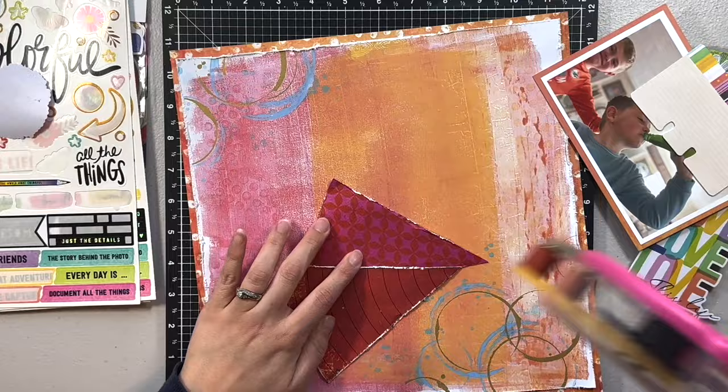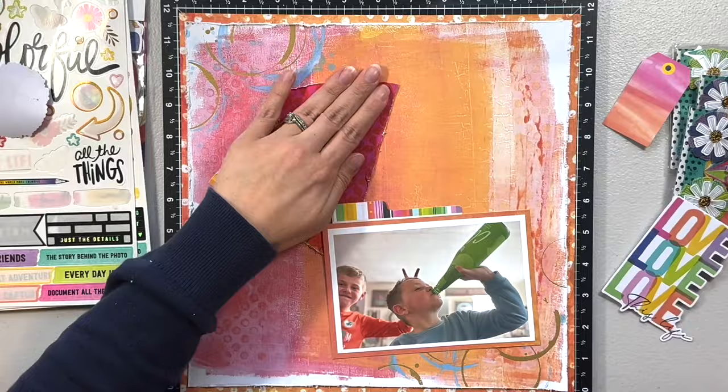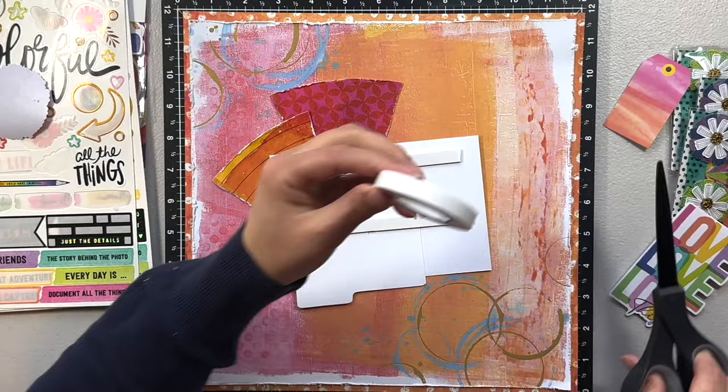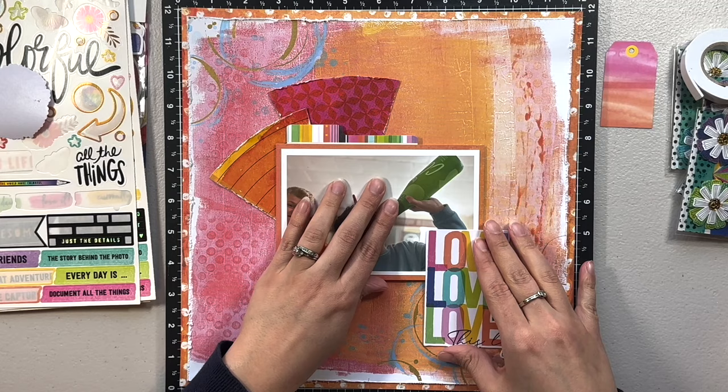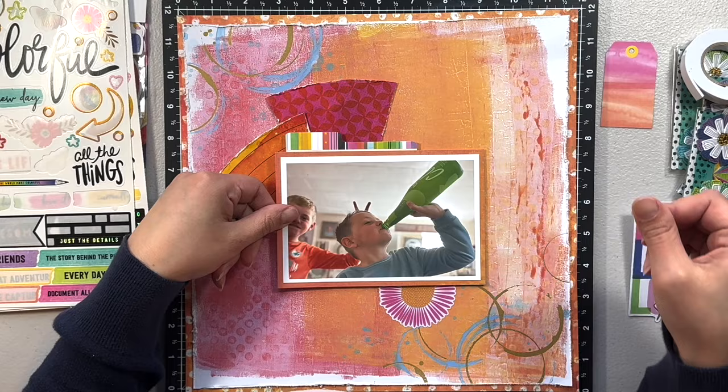These two pieces are leftover from the other layout I did using Color Study this month — if you haven't watched that, I'll link it above. That one was completely out of my normal; I did some mixed media, flower-heavy work, and I absolutely had so much fun with it and loved the outcome. I just used up these two leftover pieces — I thought they made great layering pieces and again matched the color scheme.